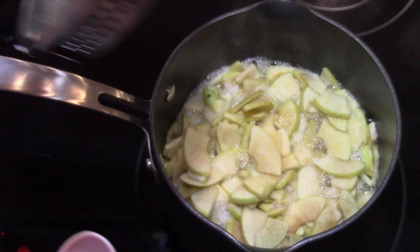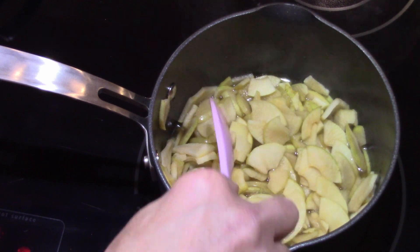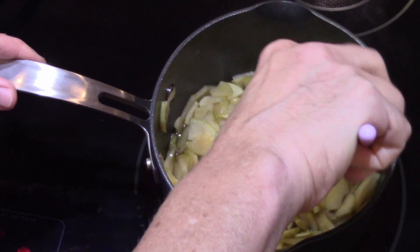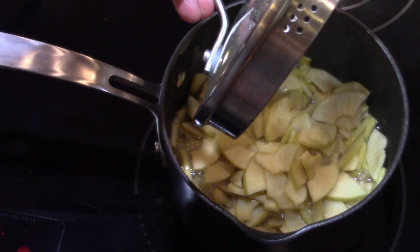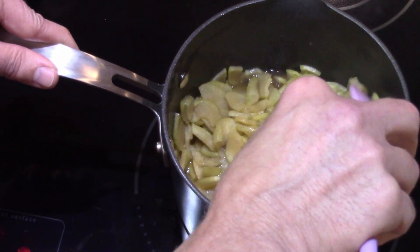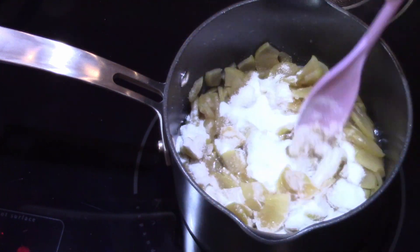Now we've got it up to temperature, nice and boiling. Some of them are not quite done yet but most are looking pretty good. It took about 15 minutes to get them to this stage — that looks like they're cooked. I don't want to overcook them, so I'm going to add the thickener and sugar now and turn it down. I slowly sprinkled in the sugar and insta-gel mix until it reached the thickness I wanted.